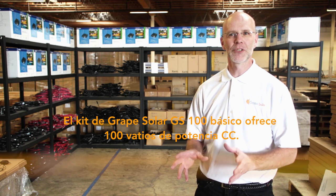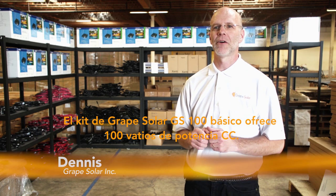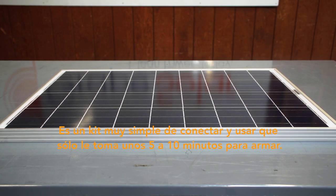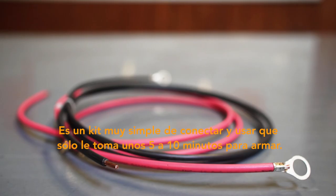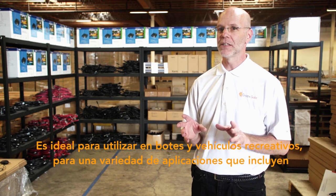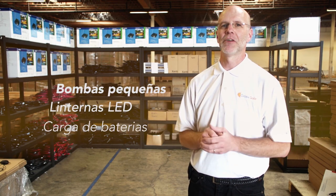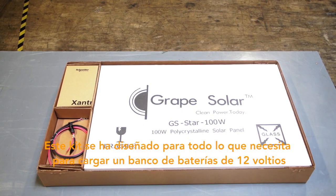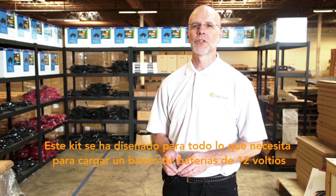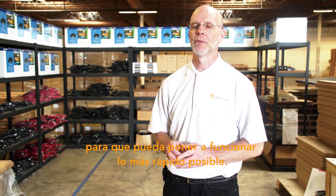The entry-level Grape Solar GS100 kit offers 100 watts of DC power. It is a very simple plug-and-play kit that only takes about 5 to 10 minutes to assemble. It is ideal for use in boats and RVs for a variety of applications including small pumps, LED lights, and even battery charging. This kit has been designed to include everything you need to charge a 12 volt battery bank so you can get up and running as quickly as possible.